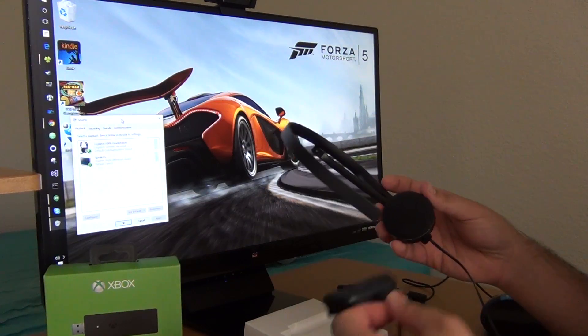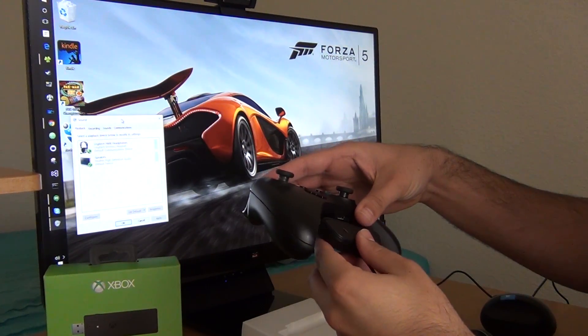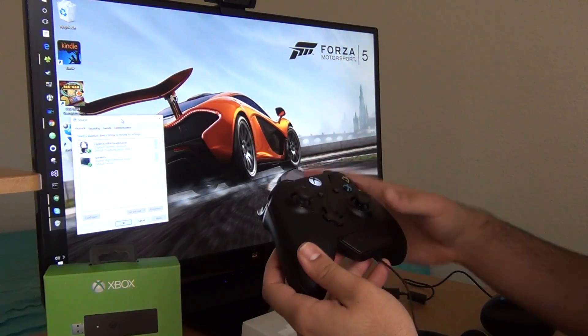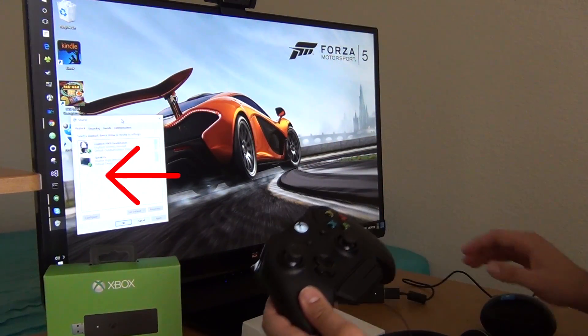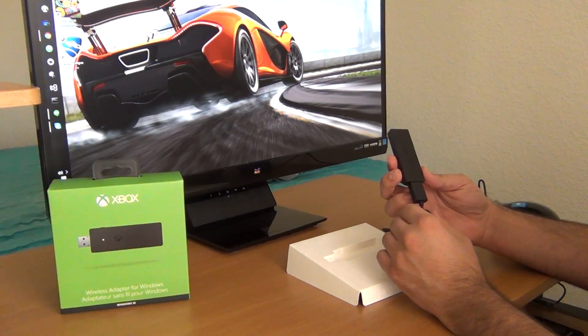One nice feature that I liked is the ability to use the default headset that comes with the Xbox One as a microphone and speaker for a computer. I was able to use this headset to listen to my game, as well as make Skype calls on it, all using this wireless adapter.